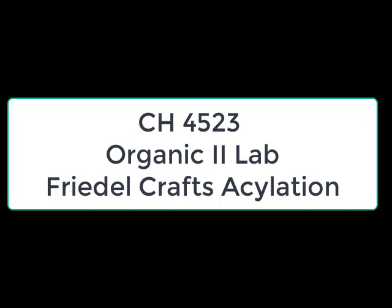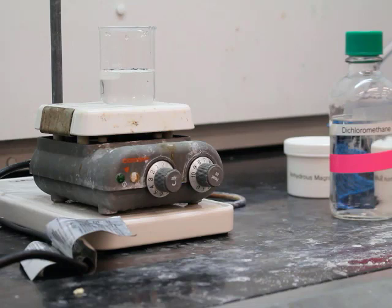Hello everyone and welcome back to another episode of CH4523 Organic 2 Lab. This week is the Friedel-Crafts isolation experiment. One thing before we get started — I want you to pay particular attention to the safety and hazards portion of the introduction for this experiment.